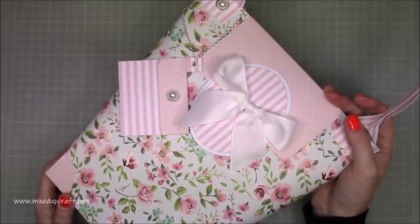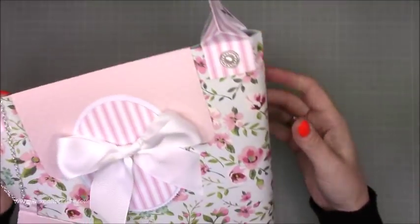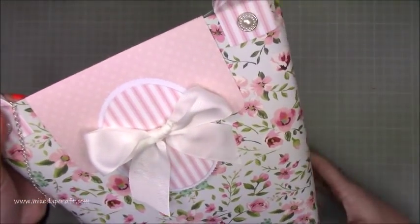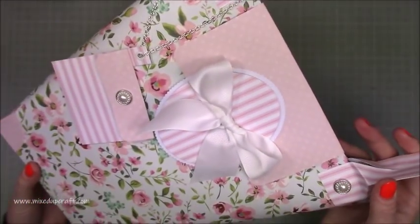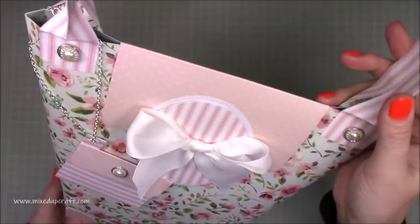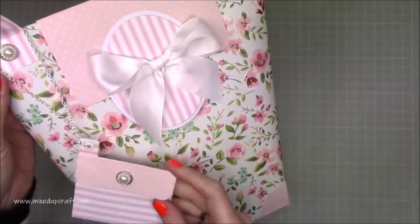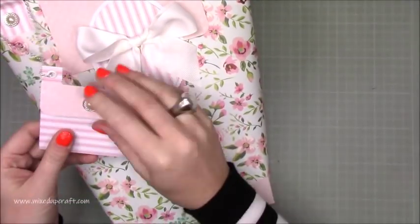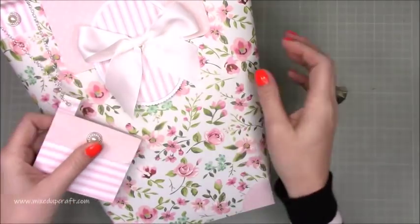Hi everybody, it's Sam at Mixed Up Craft. Thank you for watching my tutorial today. I'm back with project number three for this year's Mother's Day series and as you can see it's this very large beautiful tote bag or bucket bag. It's gorgeous and I've absolutely enjoyed making this. I've got this little chain here with a little envelope so you can pop a little message in there and this can be your little gift tag.